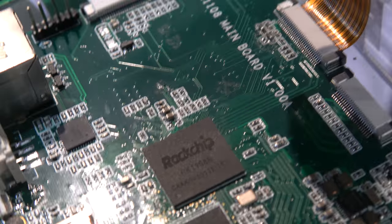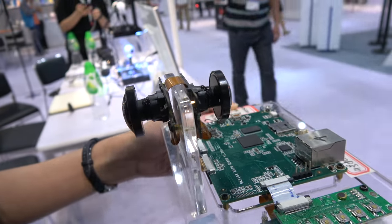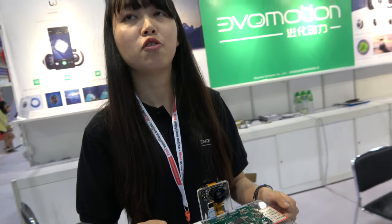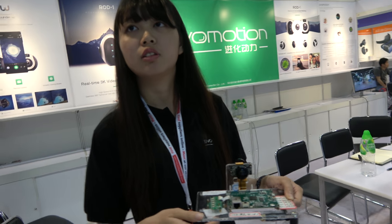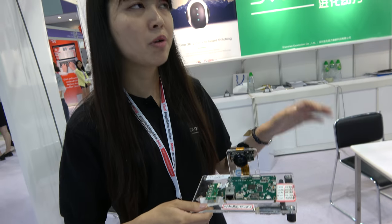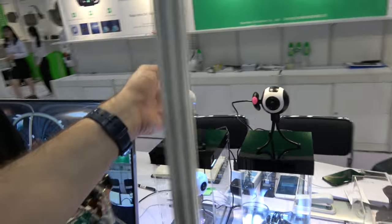Here's a Rockchip RK1108 — they're developing a 360 camera: 4K image and 3K video. So this is a Rockchip solution? They already have mass production now. Is it inside here? Yes. Is this Rockchip? Yes.